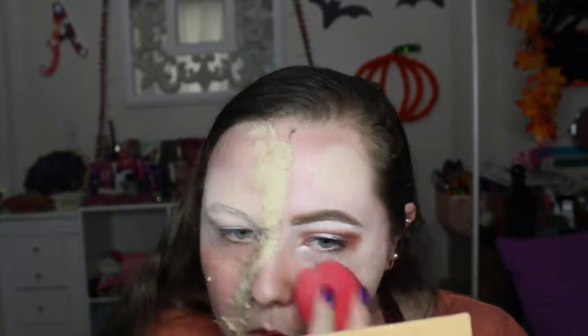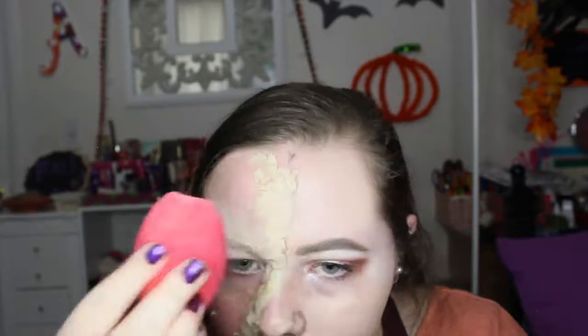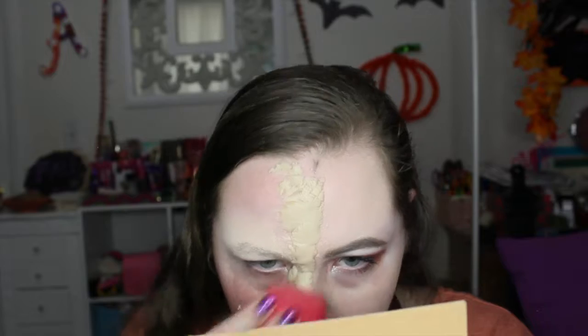After that, I'm applying my foundation — this is the Maybelline Dewy and Smooth Foundation in 102 — applying it all over, also going over the little wax piece I made. It didn't cover the wax that well with foundation, maybe because it matched, but I applied it all on that side with the eyeshadow and brow done.